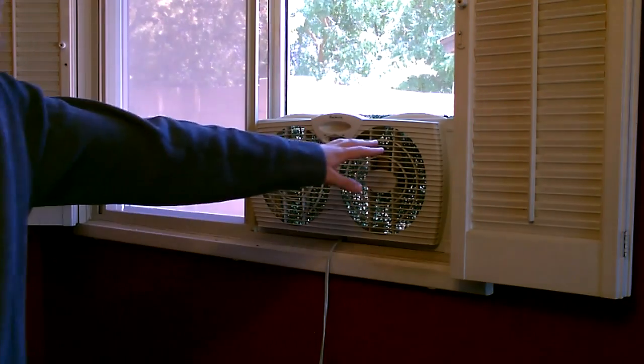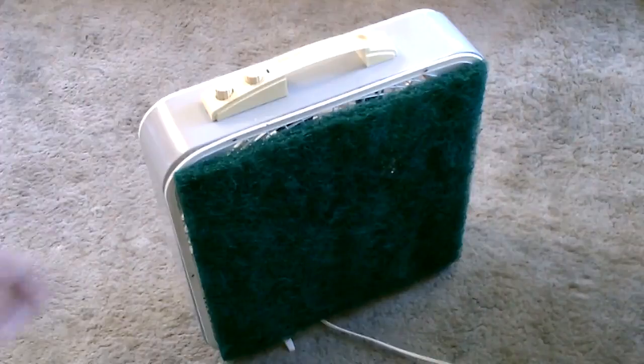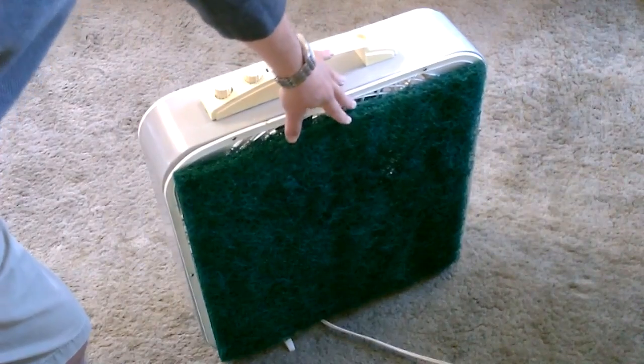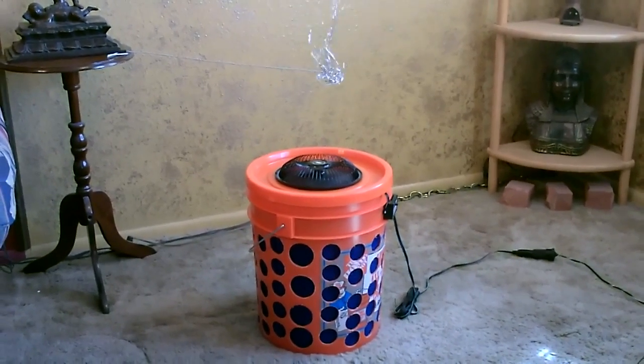Just drop it in the window and cover the space above it. By the way, the filter I used is called a high-velocity or low-resistance air filter. I noticed I'm left with a 20 by 20 inch piece — exactly perfect on a box fan. Here's the off-grid DC version.